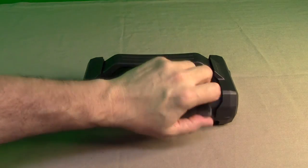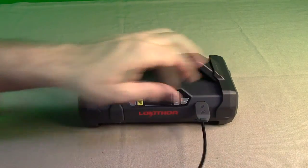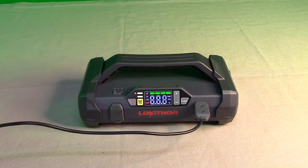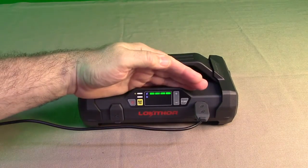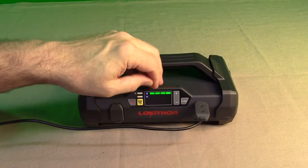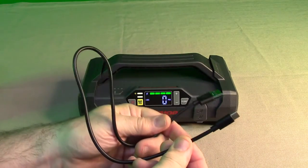Charging the unit is really simple. There's a silicone flap covering the USB Type-C port — you plug the included cable in just like that. I'd recommend connecting it to at least a 2-amp, 5-volt power source. Once you plug it in, you see it starts to blink. I have this fully charged, so all four LEDs are displaying. It'll blink going from one to four to let you know it's charging, then it finishes.